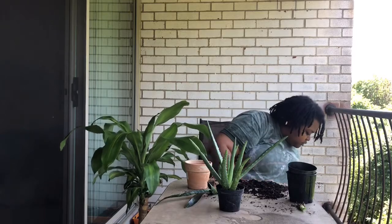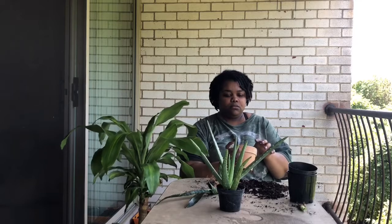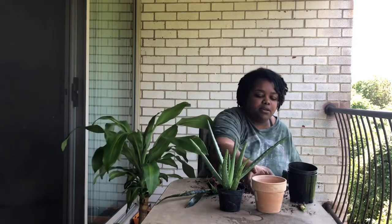I'm going to dump that one out. This one is going to be for the aloe.